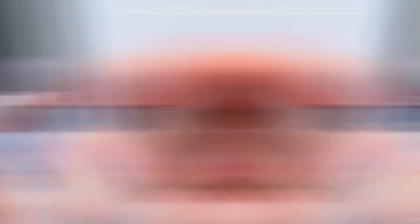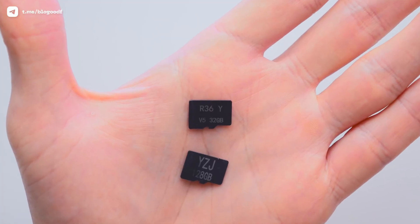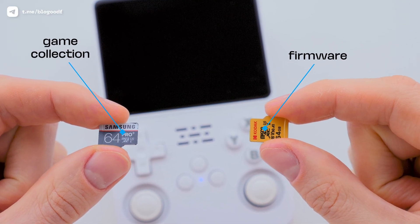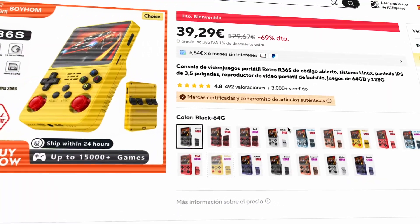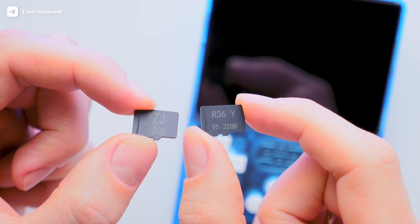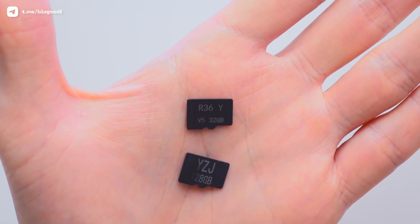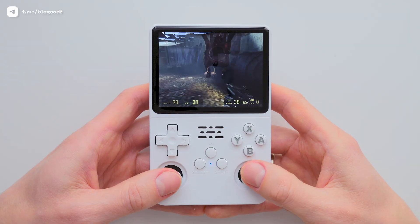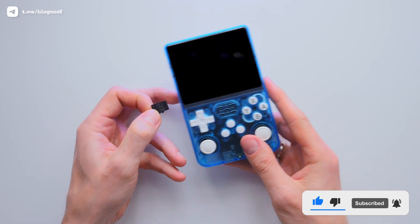I always recommend replacing the default SD cards with branded ones as soon as you buy a console, because default SD cards are low quality and can fail at any moment. Personally, I prefer using two SD cards — one for the firmware and another for storing and running my game collection. When you buy the R36s, especially from AliExpress, you usually have to choose an SD card with the game collection, either 64GB or 128GB, but the package typically includes a separate 32GB SD card with the ArcOS firmware. Some stores sell the console with only one SD card that contains both the firmware and the games — that's totally fine. Either way, you're getting low-quality SD cards, and I highly recommend replacing them with branded ones.